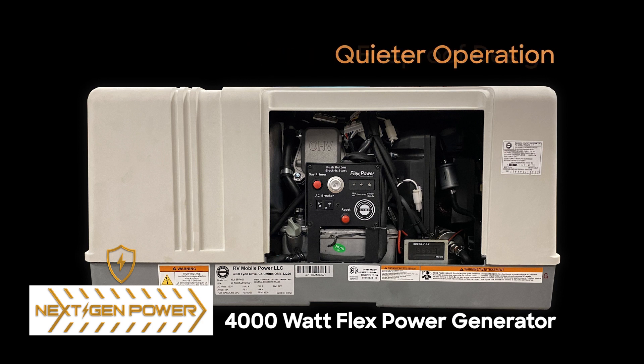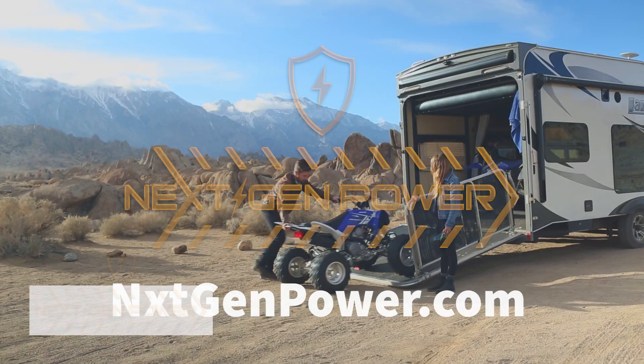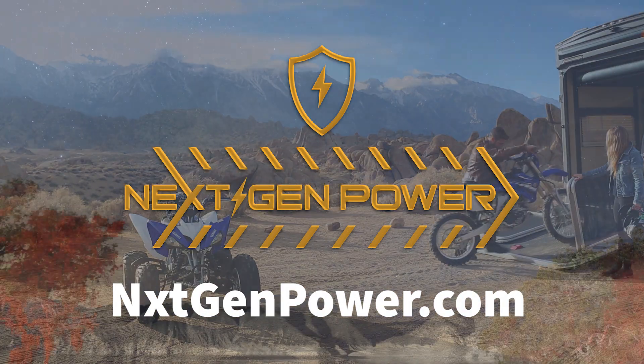Significantly fewer emissions, and built-in safety features like fireproof design, auto shutoff monitoring, and a built-in heat sensor to prevent overheating. Your RV will be complete with the 4,000-watt FlexPower generator.